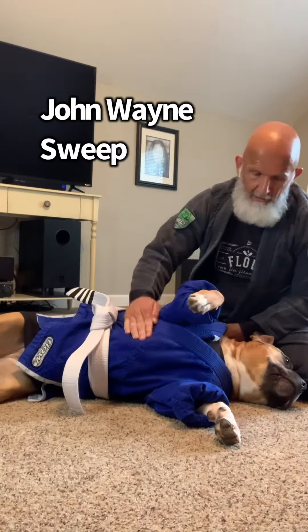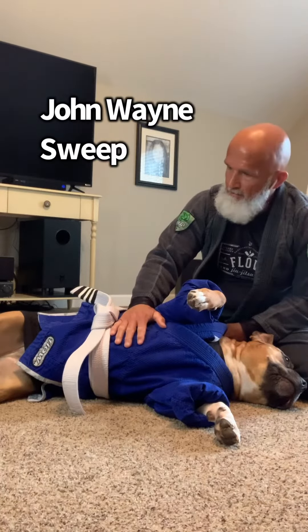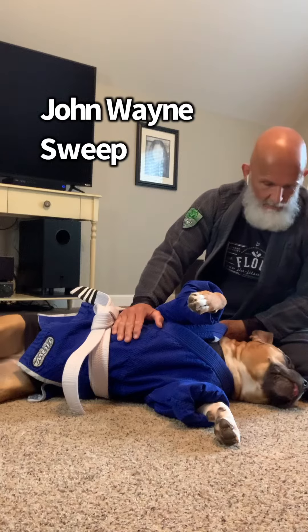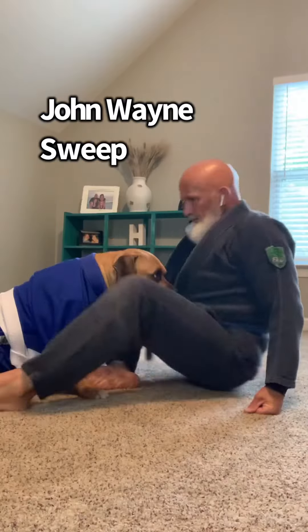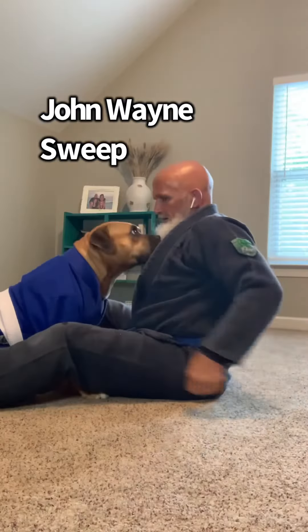Last time we did some videos in the gi, this had no stripes. Now Wrigley here is a three-stripe white belt. He may demand more treats, I'm not sure.